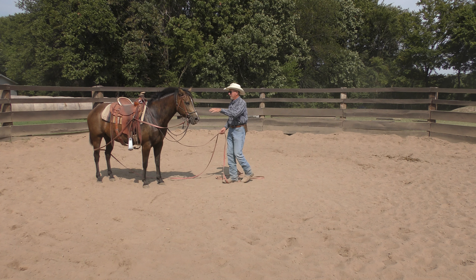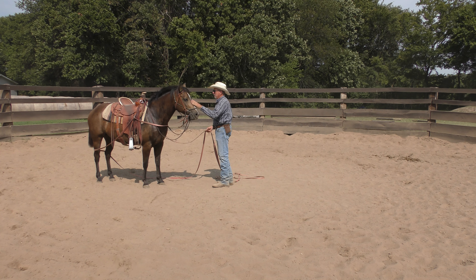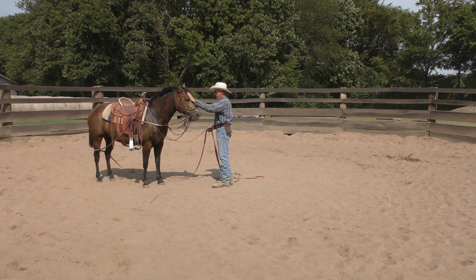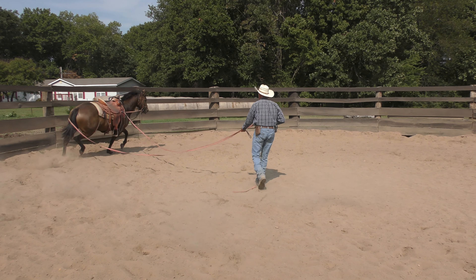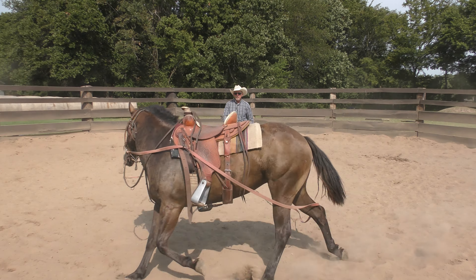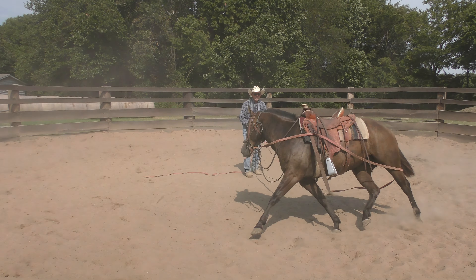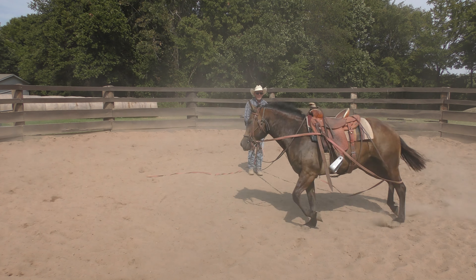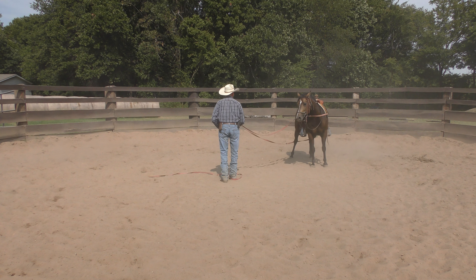That's all the more reason to get all this worked out before I get on her. I've sat on her three or four times and yielded her hindquarters a little bit. I haven't actually ridden her, because before I ride a horse I don't want to ride a horse that's afraid of me. See that move right there — she knew what the cue was, she knew what I was going to ask her to do, but out of fear she said 'I'm out of here.' So what'll she do when I'm riding her? It'll be just that bad or worse — until she thinks instead of reacts.